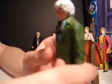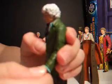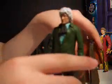Head doesn't turn much. Arms rotate 360, in and out, bend at the elbows. Wrists turn. Waist turns. Legs go forward, in and out. Rotate at the thigh, bend at the knee. And there's Jon Pertwee.